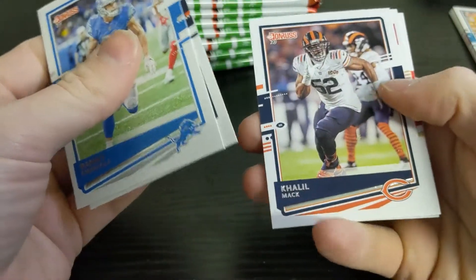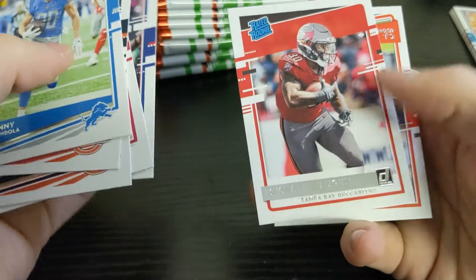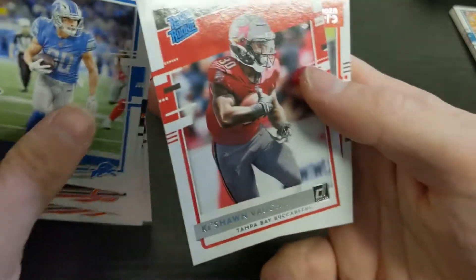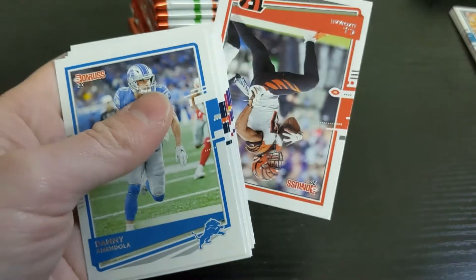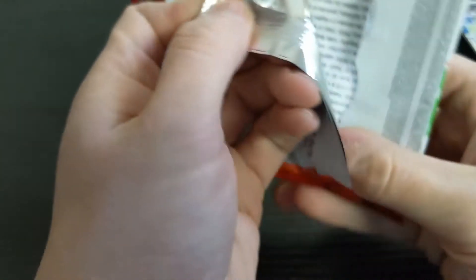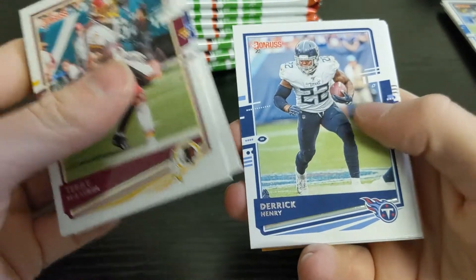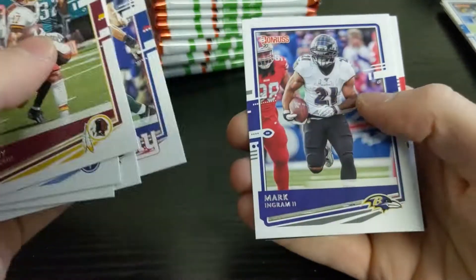Next pack: Eddie Jackson, Khalil Mack, George Kittle, Kyle Rudolph, Darius Slayton, and a rated rookie of Keyshawn Vaughn. If you haven't watched my playoff blaster box video, take a look — you'll see this guy in there. Also pulling Terry McLaurin, Jalen Brown, Derrick Henry, Calais Campbell, Blake Martinez, Mark Ingram.